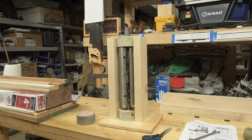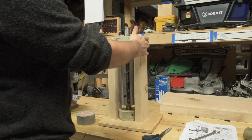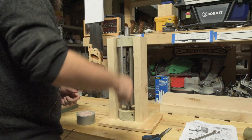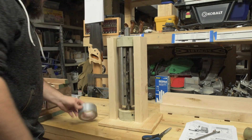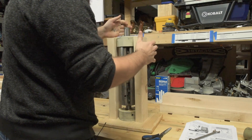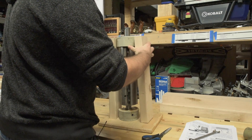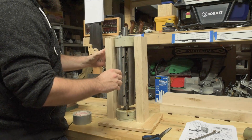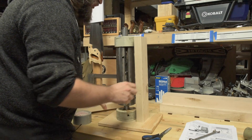I saw this on the Grizzly 8-inch jointer shelix head installation video — instead of using an arbor press, you use two 2x4s, lift the whole assembly up, wrap it in tape, and then whack it on the top with a dead blow mallet. So that's what we're going to try. Let me get this thing balanced up here on these 2x4s. It seems almost like a two-person job — maybe lay it down, that makes more sense.